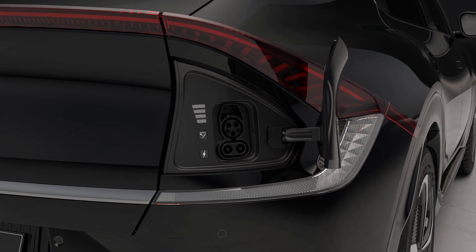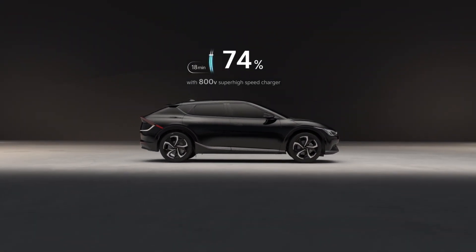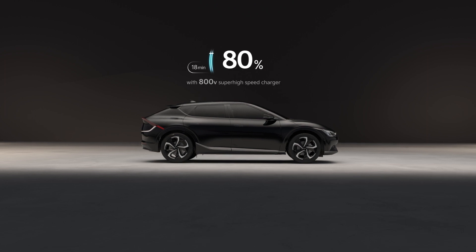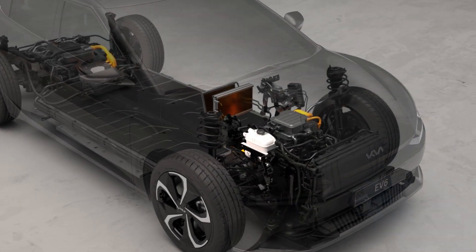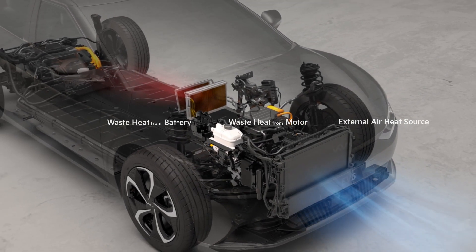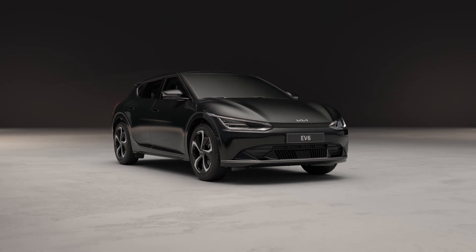With an 800-volt super-high-speed charger, the time needed to charge the battery from 10% to 80% has been reduced to less than 18 minutes. Additionally, by including a heat pump that efficiently utilizes waste heat generated by the heater in winter, the driving distance in winter has also been increased.